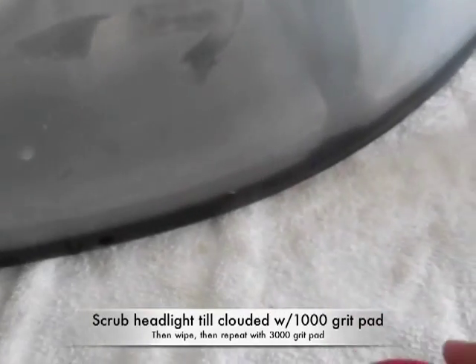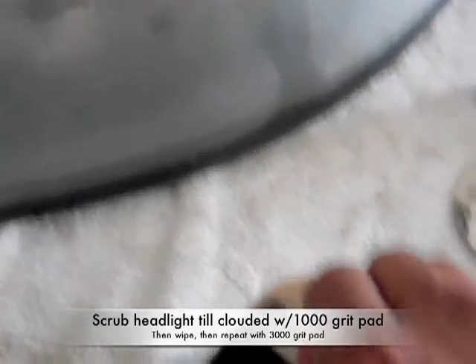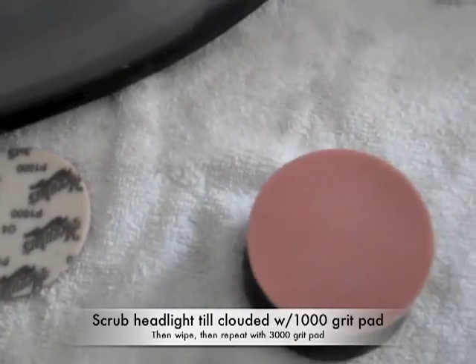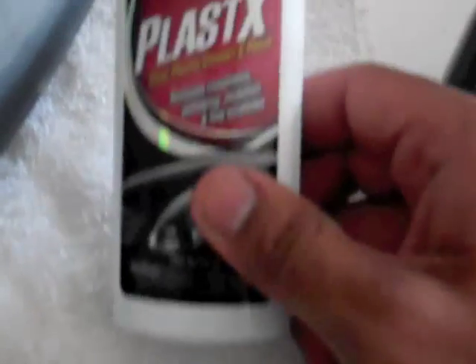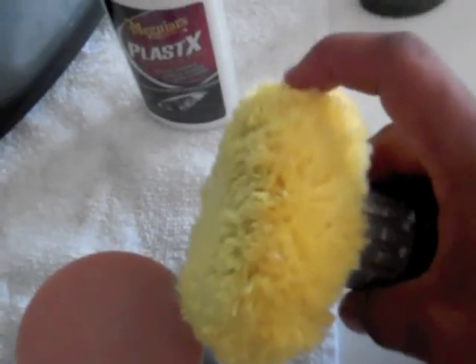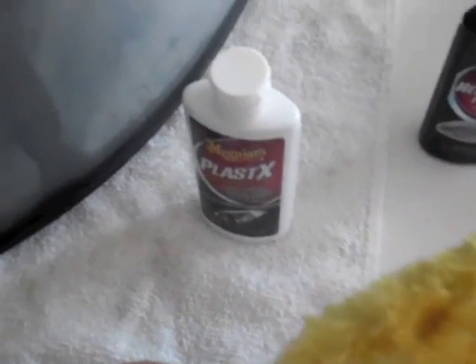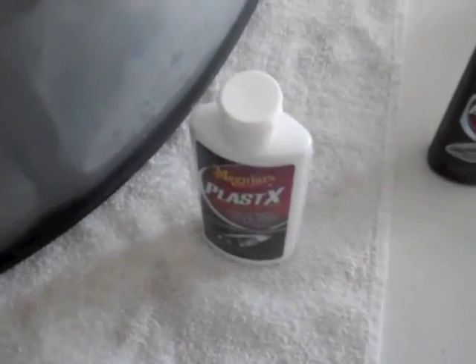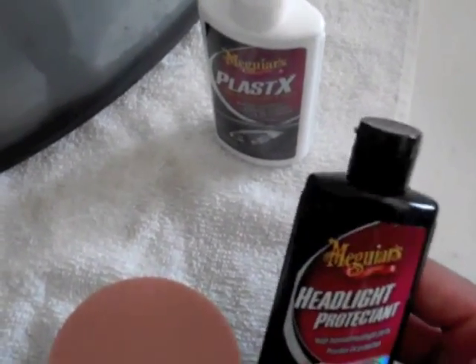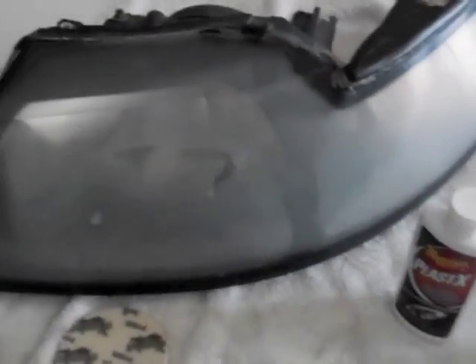Then wipe it off and swap pads. Go ahead and do the finishing pass with the 3000 grit — same process — then dry it off. After that, use the plastics compound with the buffing pad on the drill and just buff it out a few times.